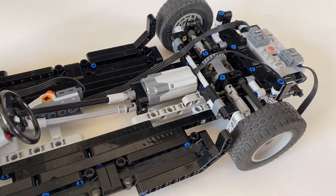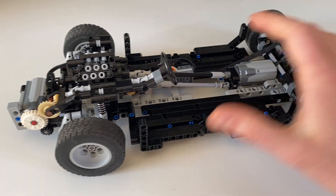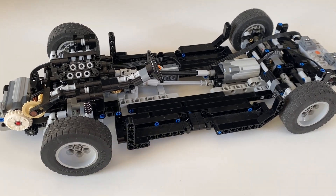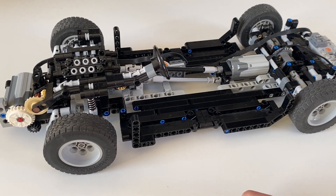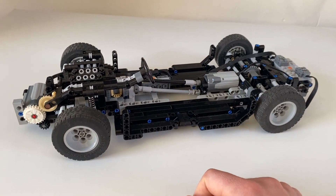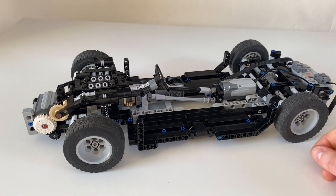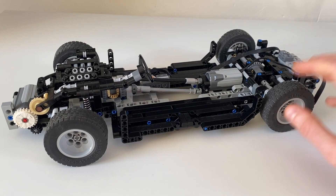The rear suspension isn't too complicated — essentially the same geometry as the front, except without steering. There's even enough space to make it motorized, which is what I've done. This is essentially a similar chassis to some of my previous models like the Citroën SM, except it's all-wheel drive, adding one extra level of complexity. I'm now wondering whether it's possible to add a gearbox at this scale while still having an interior and motorization, given I've committed to the larger wheels.